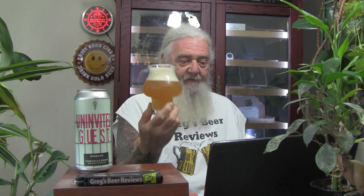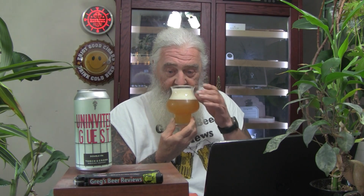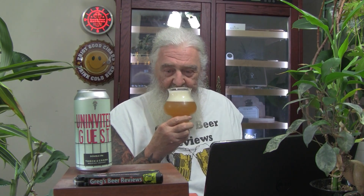To the nose we go. Definitely got a nice hop aroma — nice citrusy notes, hint of pine and grapefruit. Maybe a little bit of orange in there too. Yeah, it's pretty good. Got a very pleasant aroma. Very nice.